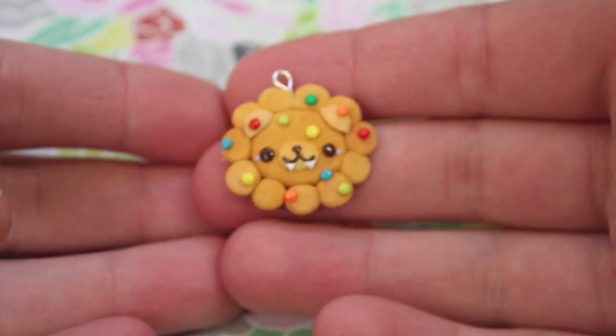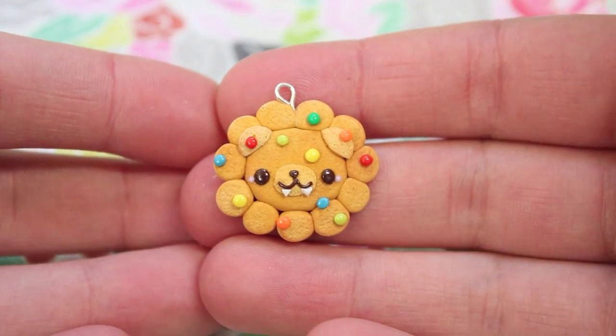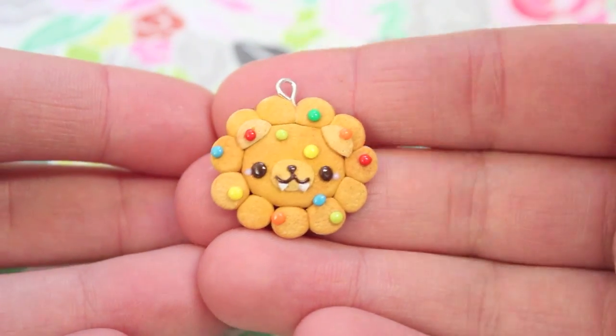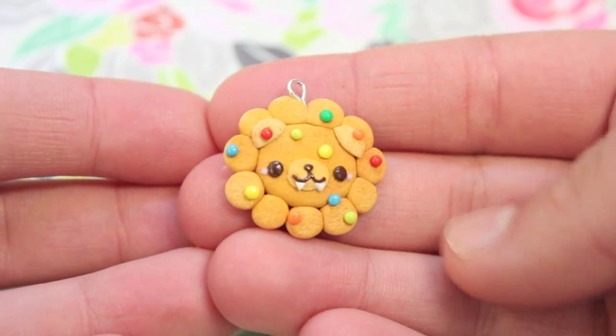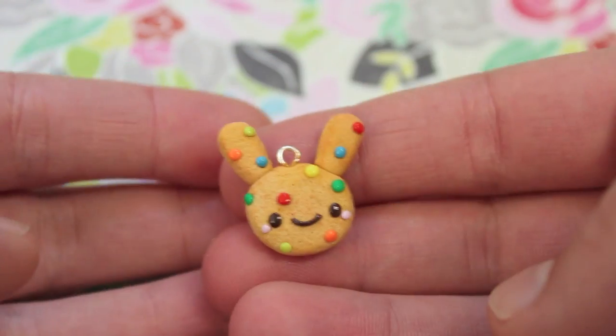Then I made some sugar cookies. I made this lion sugar cookie — it's like a male lion with the mane and it has a bunch of rainbow sprinkles or M&Ms on it.